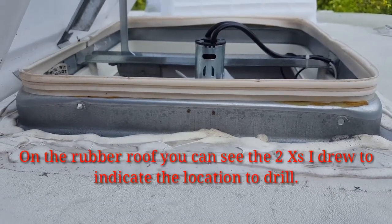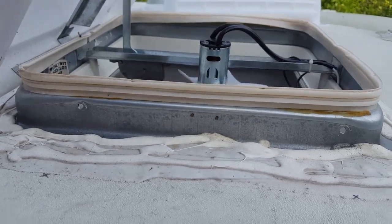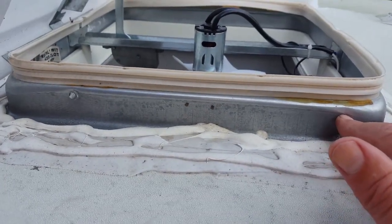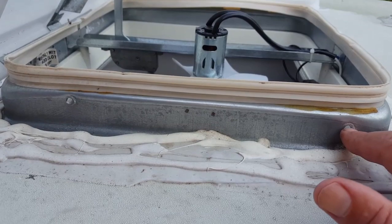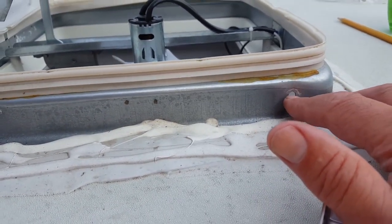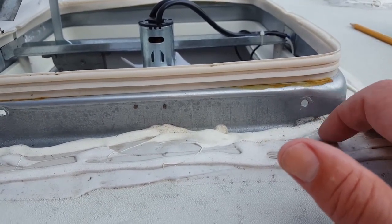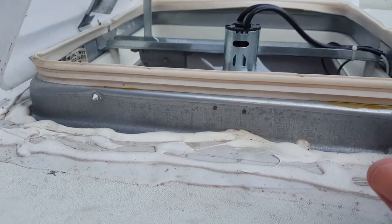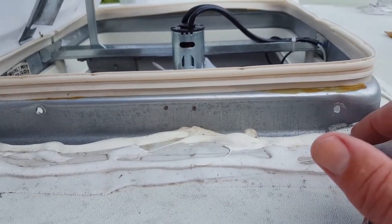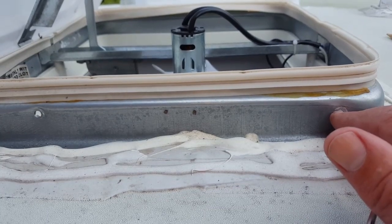What I've done is with the 3/16ths drill I've drilled the two holes on this side. I try to drill these high up on the metal to try to get as much clearance off the top of the roof as I could. There's two on this side. I'll come back when I've got the two brackets in place.